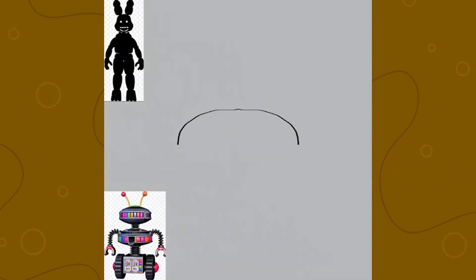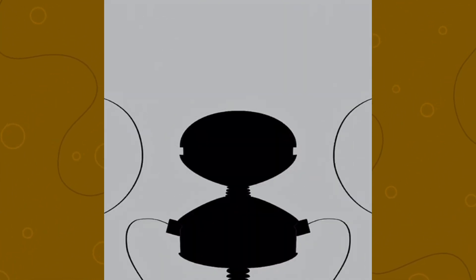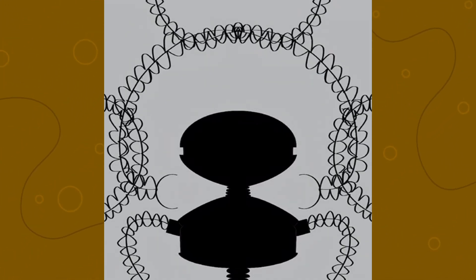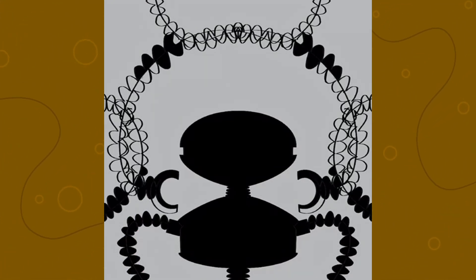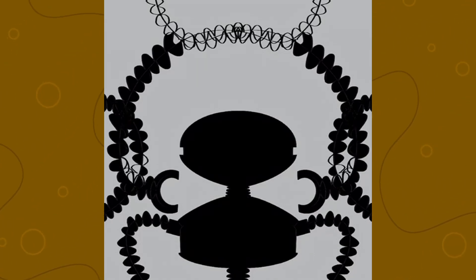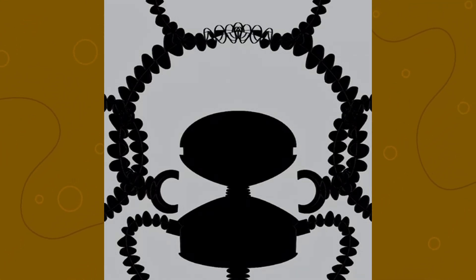Now the next two characters I got are a little on the weird side — that being Shadow Bonnie and Candy Cadet. These two didn't combine that poorly, largely because there was one very obvious route that I could have taken at the very beginning, and I in fact did choose to take that route. These characters aren't too different — they both appear in Ultimate Custom Night and the Ruin DLC.